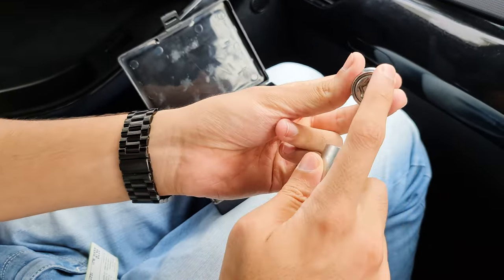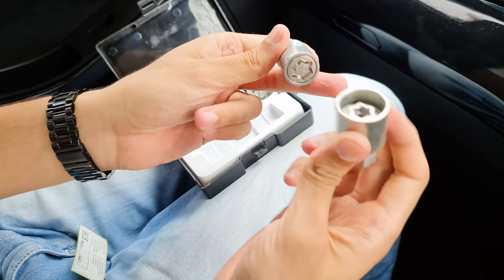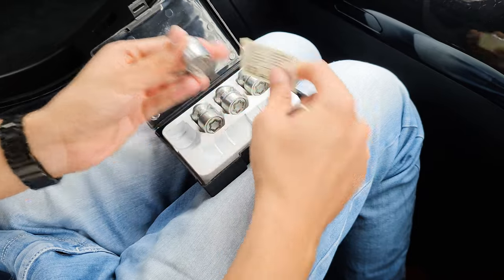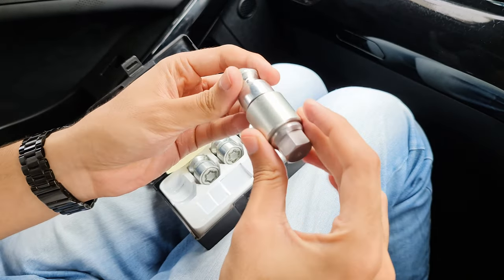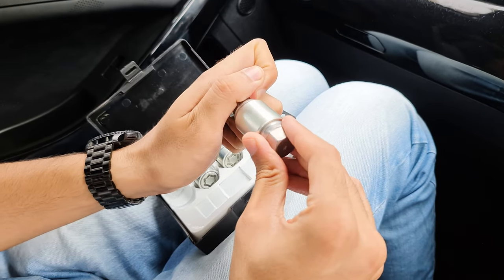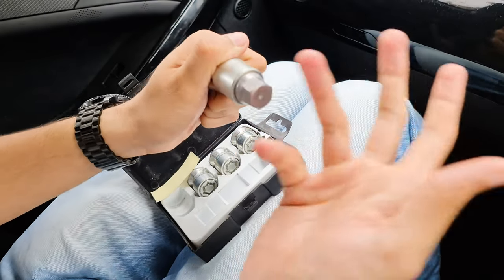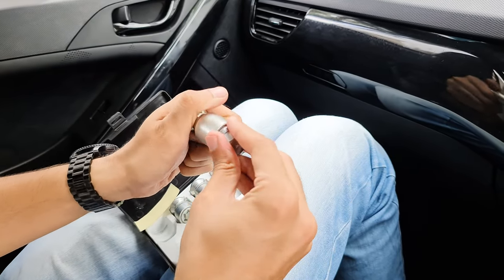So if someone tries to open it without the correct tool, it will just spin and they won't be able to remove it. The specific tool has a unique pattern that matches your serial ID. So even if someone has a different tool, it will not match. The serial ID is unique to your set, meaning even if someone has a similar-looking tool, the pattern distance won't match. This unique key tool comes with the product and is provided by the company, and it stays with your car.